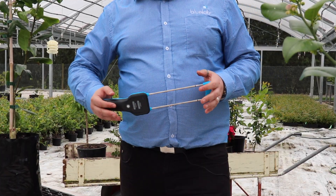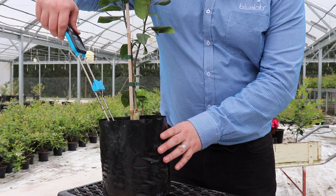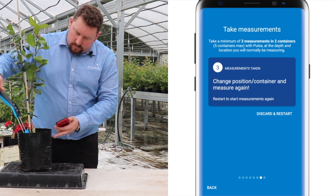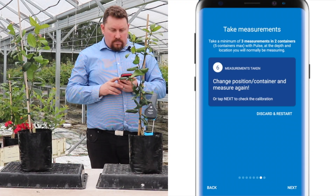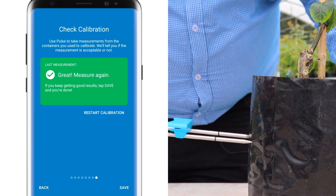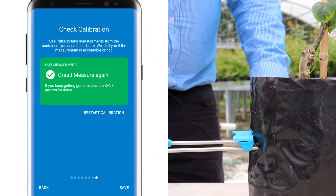Step two: we're going to start measuring our selected pots. When you're taking your measurements during calibration, you want to take them at the same depth that you will normally be using when using the device. Because we're using two plants, we're going to take three measurements per plant for a total of six measurements. On the Check Calibration screen, take a measurement and you should see a nice green box pop up saying 'Great measurement, measure again.' Do that a couple of times — you should be getting mostly green measurements.